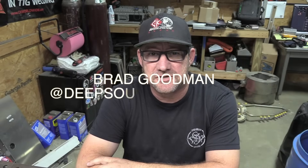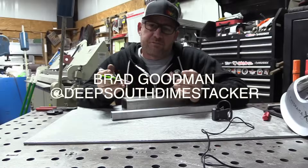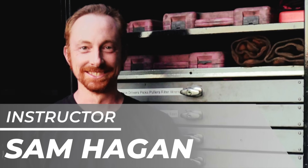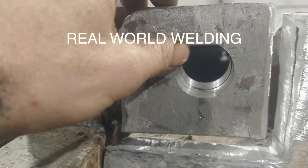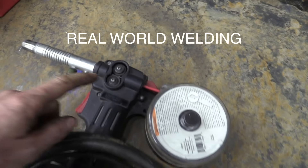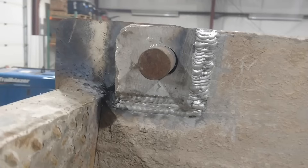Brad Goodman is Deep South Dime Stacker on Instagram. He runs a business in Mississippi building dog boxes — a very accomplished welder who specializes in TIG welding aluminum. He's got a really unique way of explaining how to read the puddle and tell when you're getting full penetration. This is Sam Hagen — Sam's up in Pennsylvania in farm country, real-world welding. It doesn't get much more real than welding dirty aluminum with a spool gun, and Sam breaks it down in plain talk.